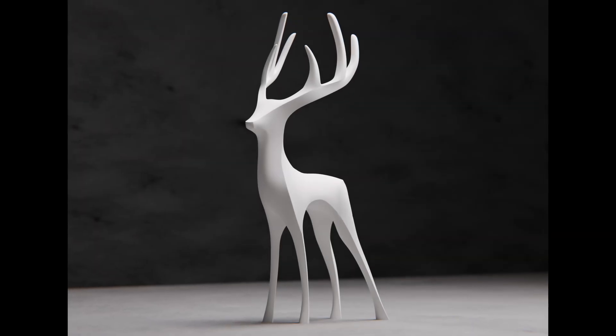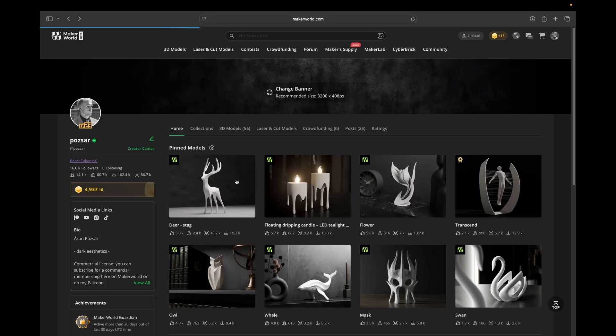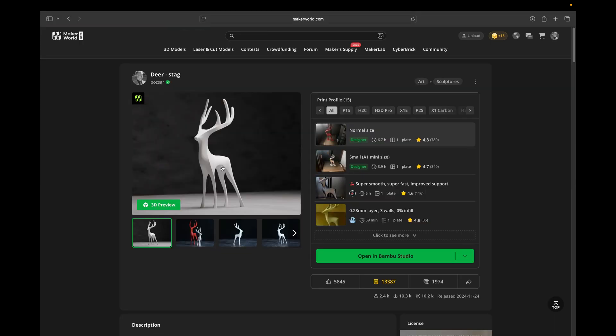Last year when I started to gain some traction in 3D printing design, I made this deer sculpture and uploaded it to Maker World. It is my most successful 3D model to this day. Since people seem to really like this kind of abstract sculptures, and I also enjoy making them, I decided to create something similar this year too.